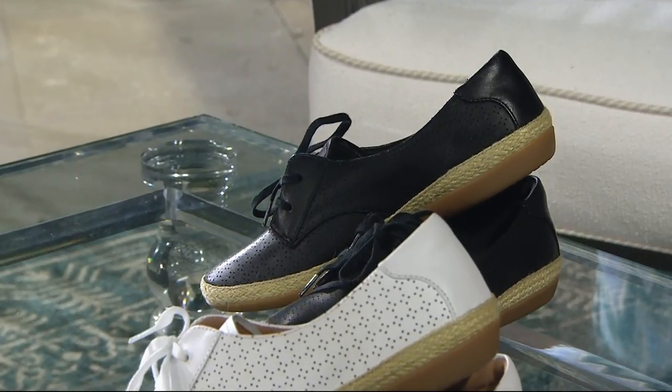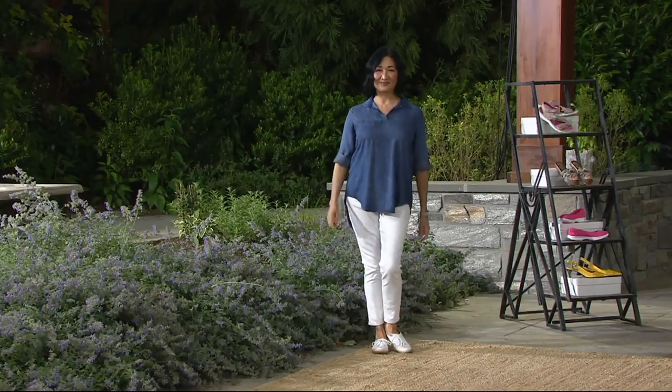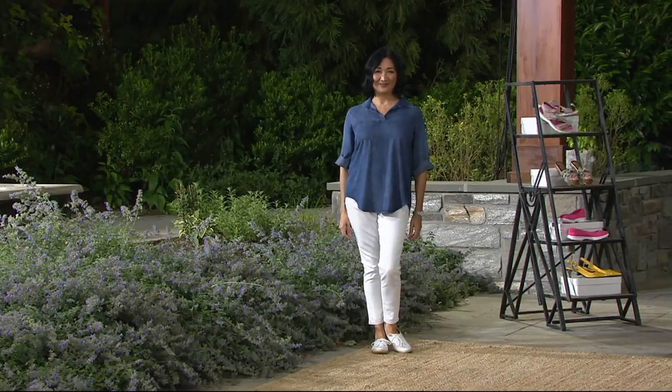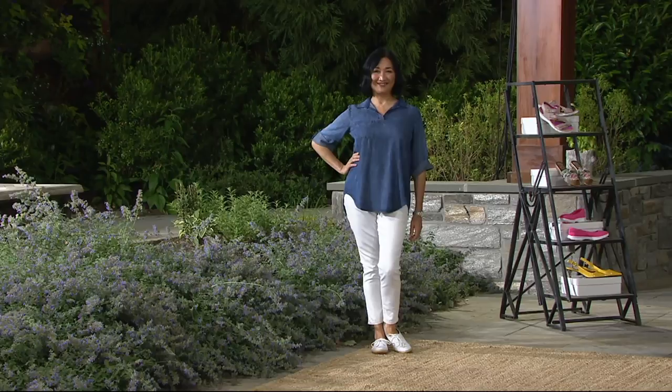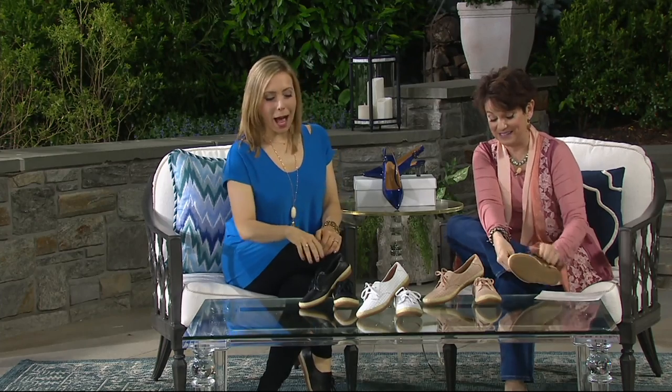Finding the perfect closed-toed shoe for summer is not easy, and I heard from a little bird that this is quickly becoming an Amy outside favorite.